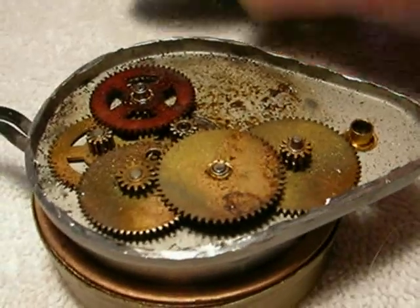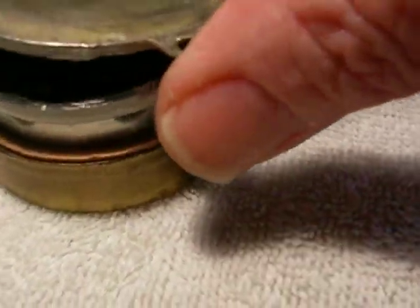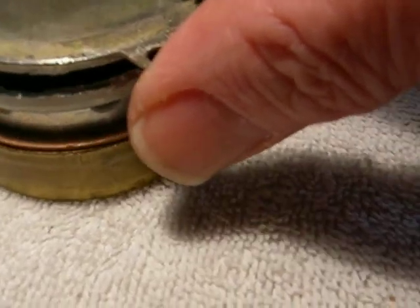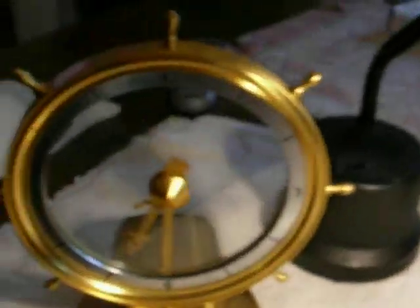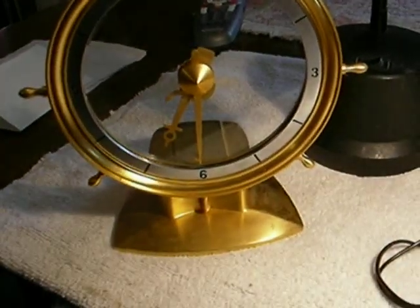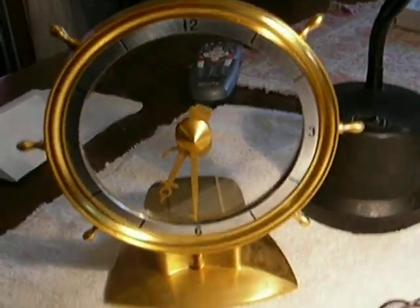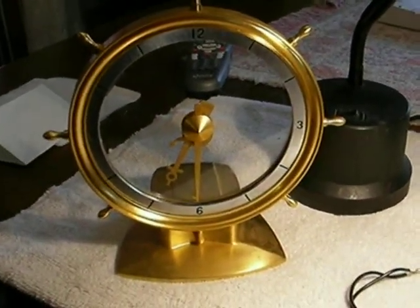When you're all done, you put the thing back together and I'm just going to solder it in just a couple of places to make it easier to take apart again. That's a brief look at repairing the Golden Helm and the Golden Hour Jefferson mystery clocks. They're cool — they're going for quite a bit of money if they're in working condition, so it's worth fooling around with them.